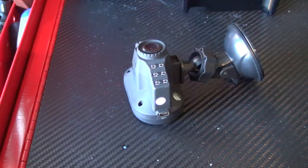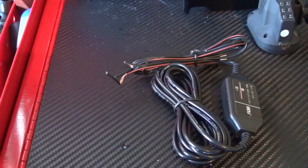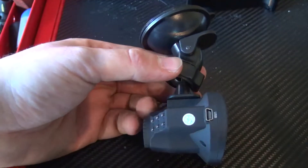Hey guys, what's up? It's omstricken06 of omstricken06.com, and this video is not exactly a review on dash cameras, but rather the wiring that it takes to install a dash cam.